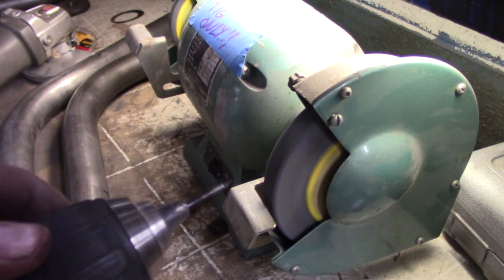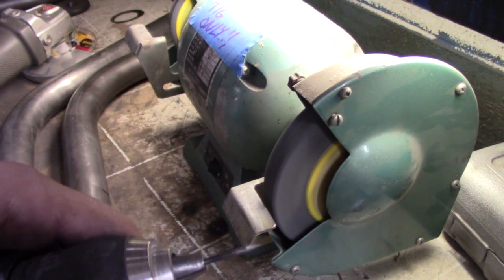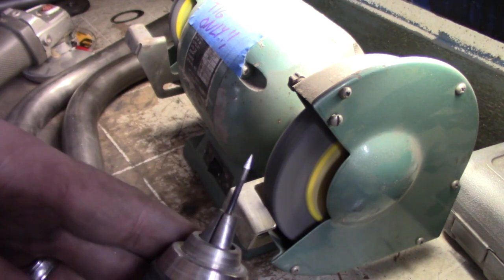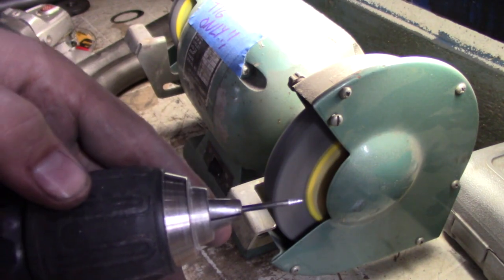I like going ahead and grinding up about ten of these things before I even start welding, because you're going to go through them and you always want to keep a good clean piece of tungsten instead of having to stop and go constantly. You can just throw a new piece in and keep it rocking. I talk about gas lenses a lot and I've found out that these things work really, really good. It's really taken my TIG welds to the next level and it's also helped me keep the tungsten cleaner.